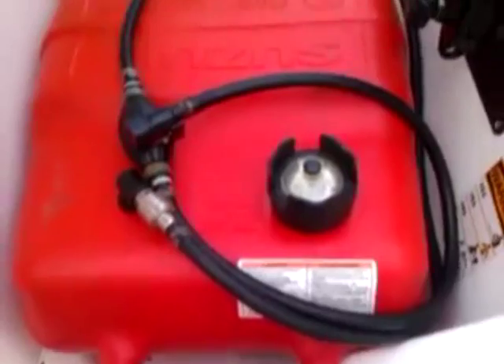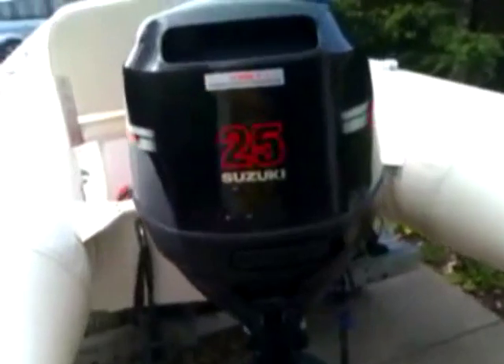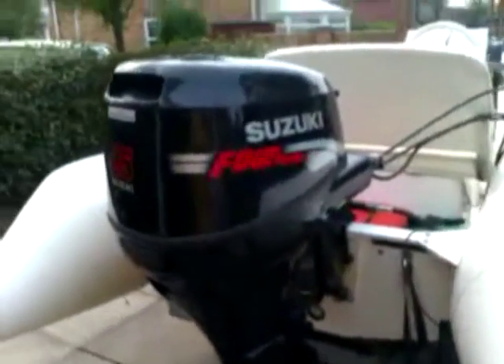There's a 50-litre fuel tank down there. It has a couple of empty four-gauge. The engine is a 25 Suzuki four-stroke. It has the door fins on it.